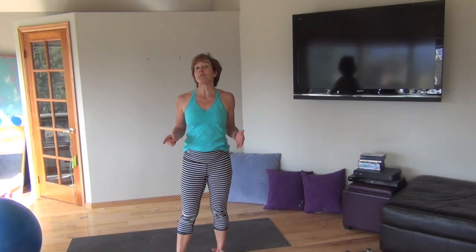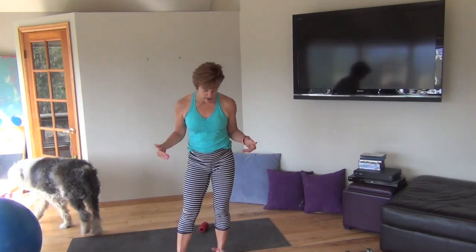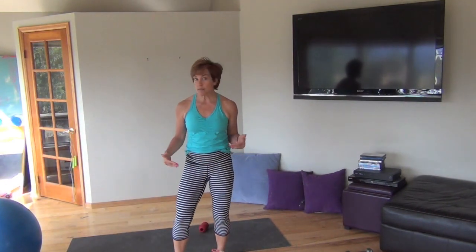Hi, it's Deborah Atkinson, host of the Flipping 50 TV show, the Flipping 50 podcast, and the author of You Still Got It, Girl. I am so often asked by women who have knee issues and getting up and down off the floor is not comfortable — it's not possible — but they still want to work their core, what they can do.